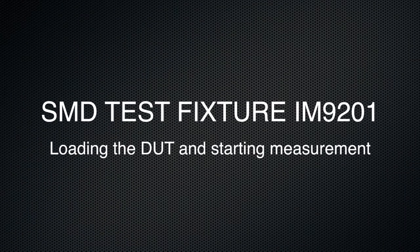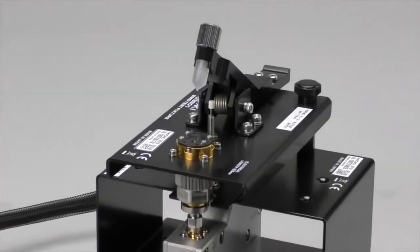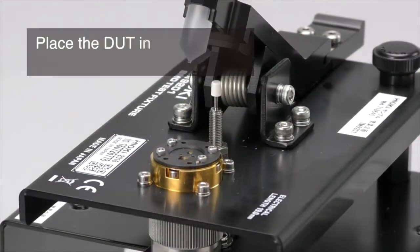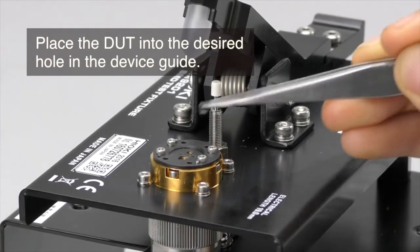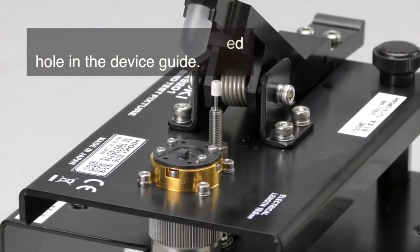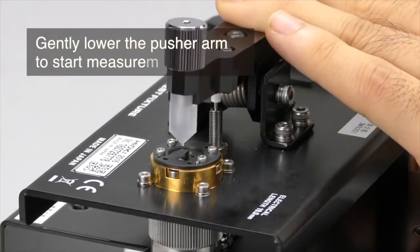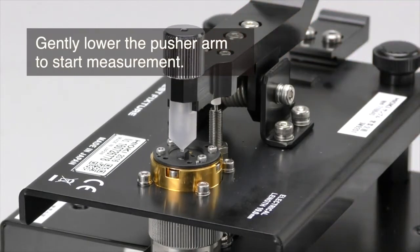Using the IM9201 SMD test fixture — when measuring surface mount devices, we need to use an appropriate test fixture. Place the SMD device in the appropriate hole of the device guide, then gently lower the pusher arm to start the measurements.